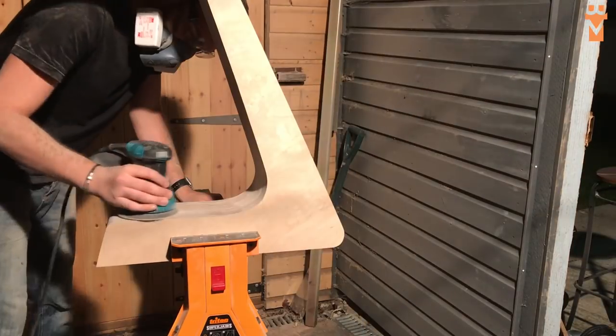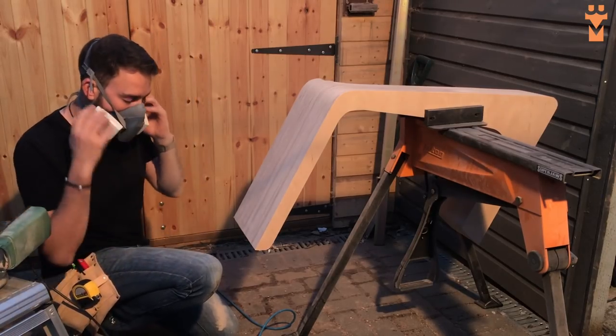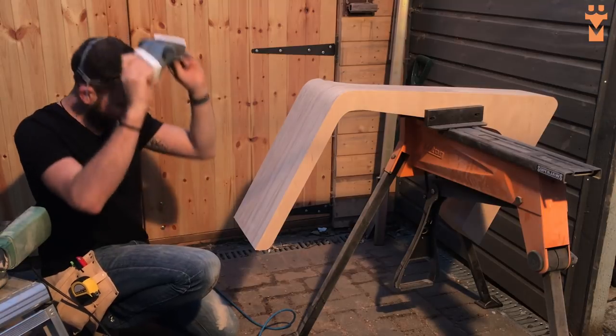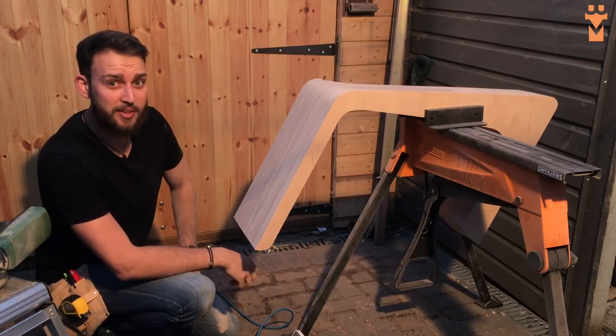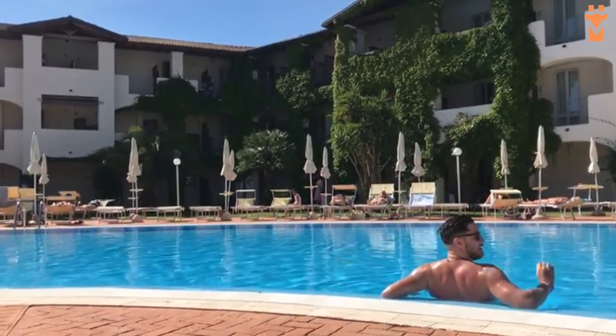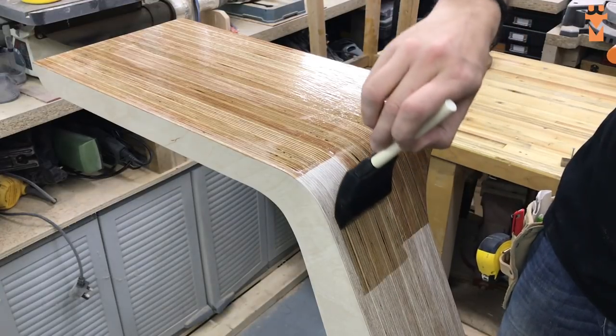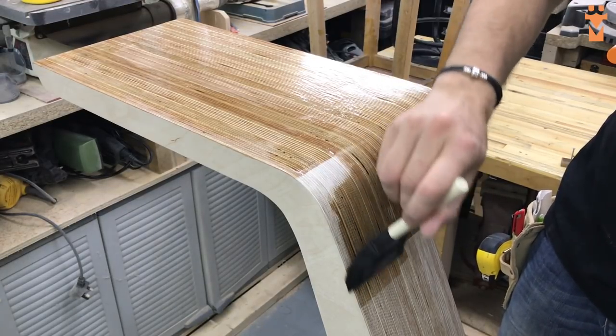Now there's only one thing worse than sanding and that's watching a video of yourself sanding whilst recording a voiceover. So now I'm sitting here wondering what my brother Johnny might be up to right about now. It's all right for some isn't it. Anyway let's finish this.